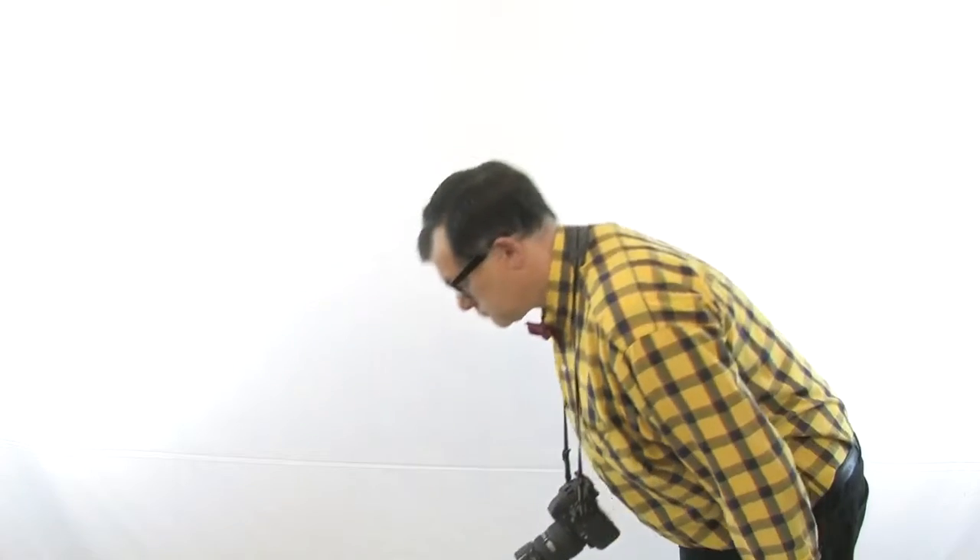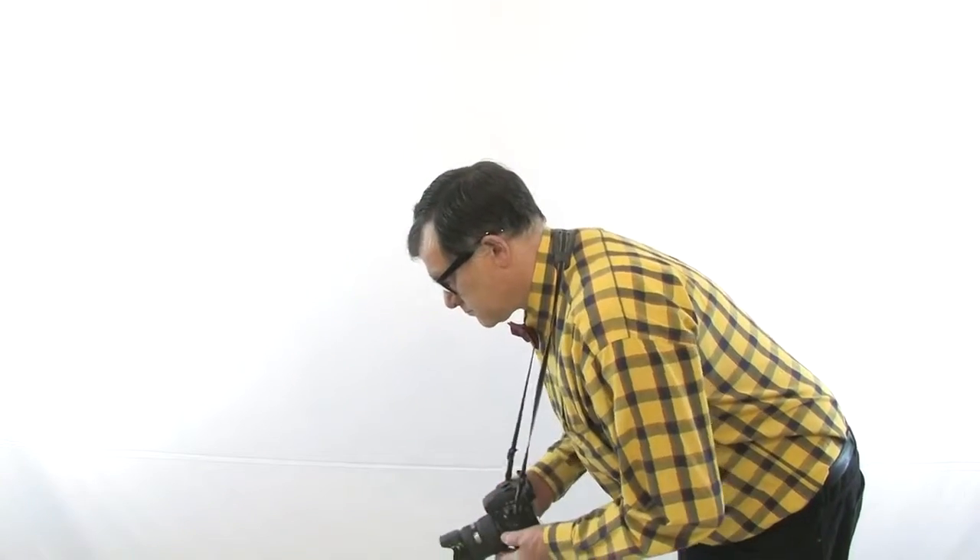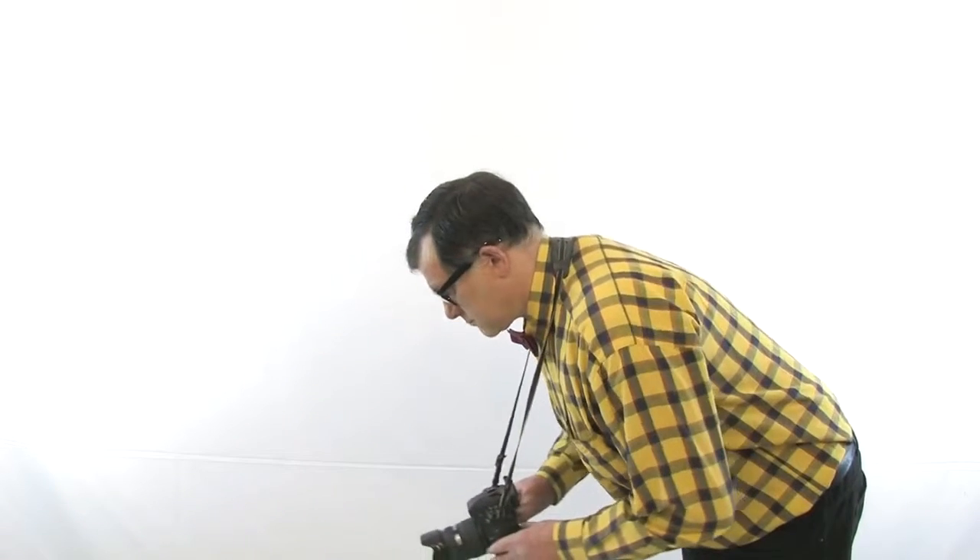When you buy a DSLR, a simple strap like this is what you get with your camera. You can carry your camera with a strap around your neck. On the first glance it looks quite good, but unfortunately it's not. When you use your camera on a bike and bend forward, the camera swings forward and bangs against everything. A DSLR with zoom lens might weigh a few pounds, and carrying that weight all day long around your neck can be painful.